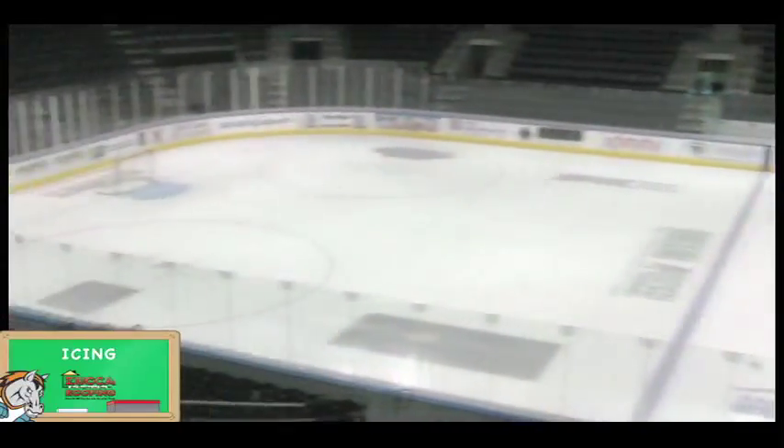Icing is when one team shoots a puck from their own side of the ice, or our side of the center red line, across the red line, across the far blue line, and finally across the end goal line without it being touched by a player on our team or their team. Arm goes up, icing. Face off back in our zone.